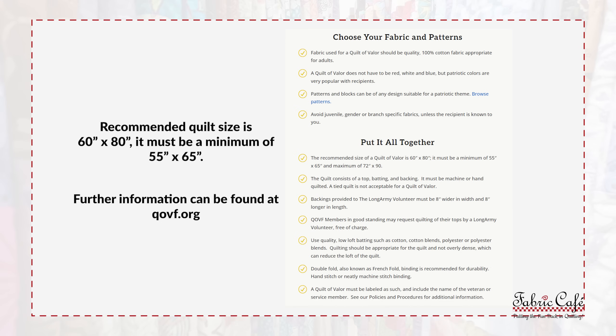Quilts of Valor has a very specific size that they need for donation. Their minimum requirement is 55 inches by 65 inches. Now three-yard quilts are just shy of that measurement, so today we're going to give you lots of tricks and tips on how to make them just a little bigger so that you can donate them to Quilts of Valor.